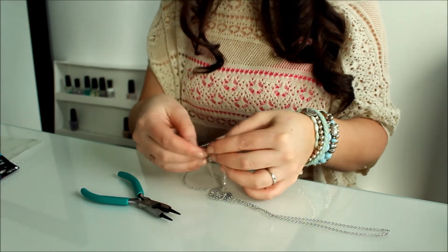My camera died and now the sun is going down so the lighting changed a bit, but anyway hopefully it'll still be okay. The next part is to measure the piece that goes down the middle. The easiest way to do this is just to put it on and measure it that way.